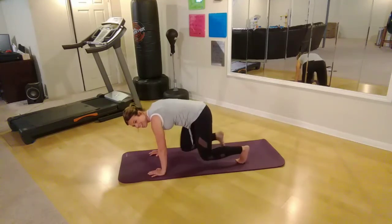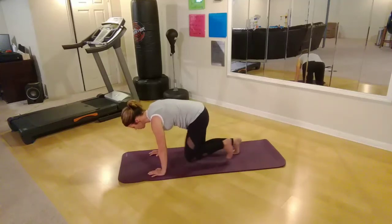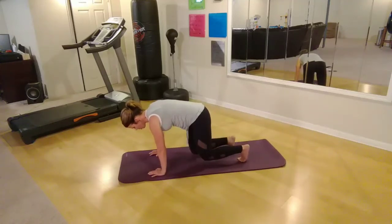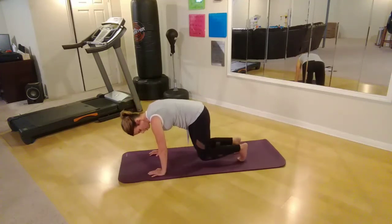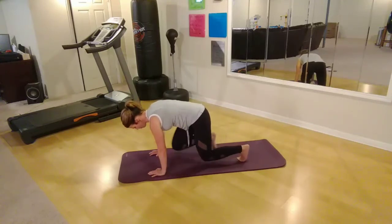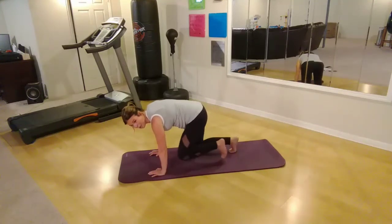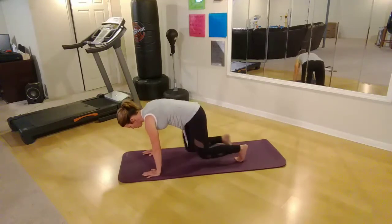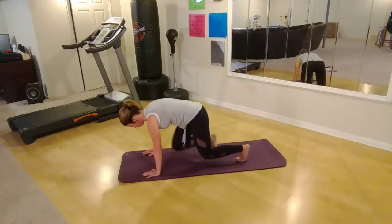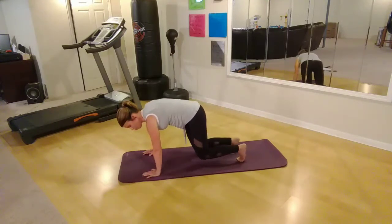Do the other side. Let's go back and forth through this, keeping your knees off the ground the entire time. Make sure you're breathing. Keep checking that form — shoulders over wrists, knees under hips. You can feel how we're really warming up every part of your core right now. Three, two, one more on each side.